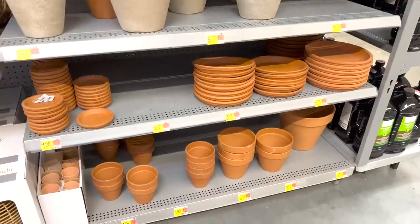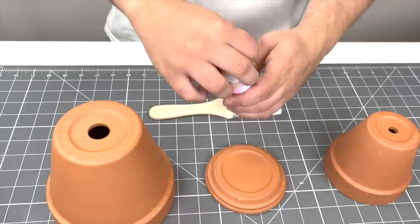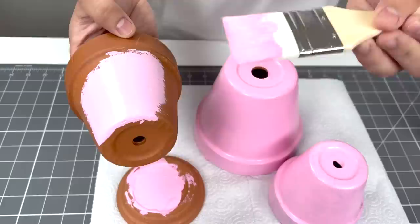I went to my local garden center at Walmart and found these terracotta pots. Before we glue them together, we're going to paint them. Pour the paint out on the saucer, and always remember: thin strokes and thin coats are best. That way it doesn't coagulate and take forever to dry. One coat already looks good, so go ahead and paint all of them whatever color you'd like, let them dry, and then we can move on to the next step.